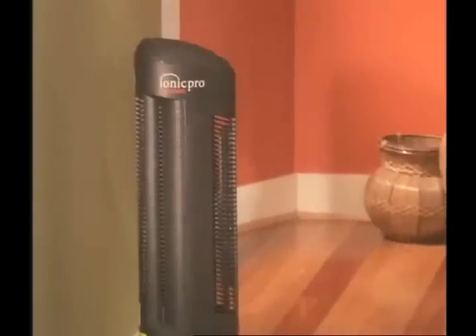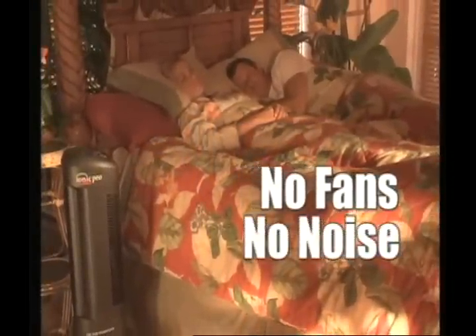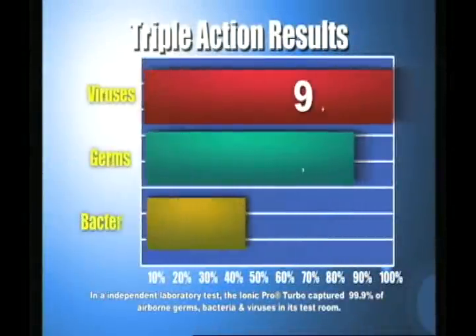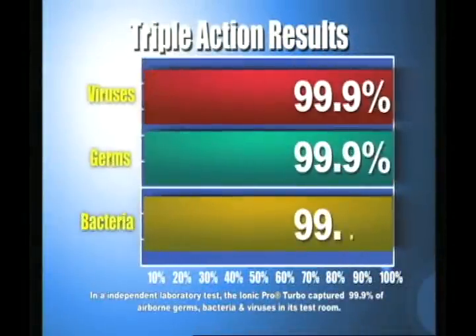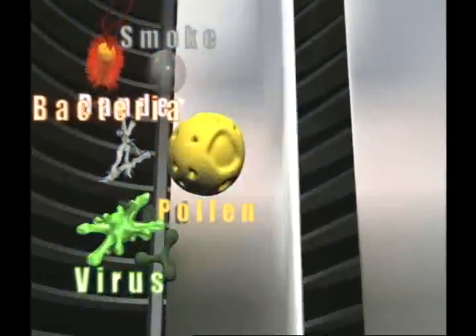The IONIQ Pro Turbo is quite simply the most effective silent air purifier on the market today. In fact, in an independent laboratory test, the IONIQ Pro Turbo captured 99.9% of the airborne viruses and bacteria in its standard test room in less than an hour.